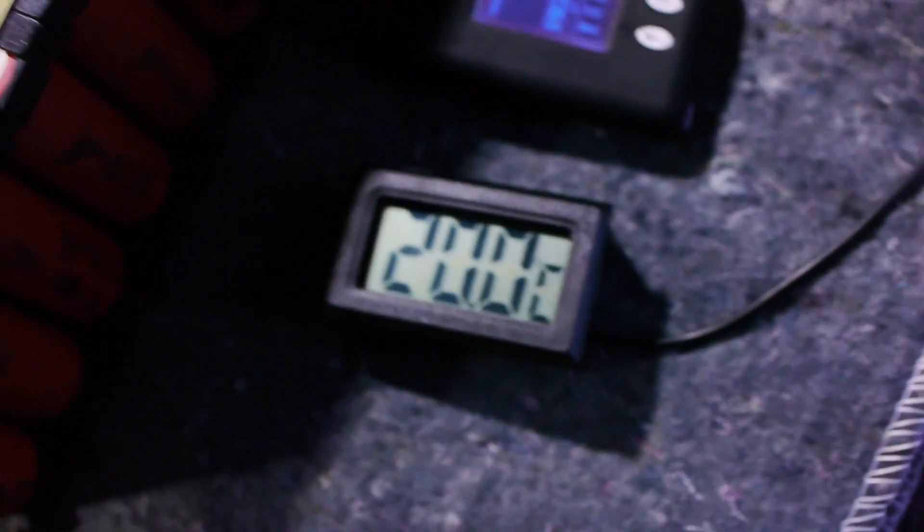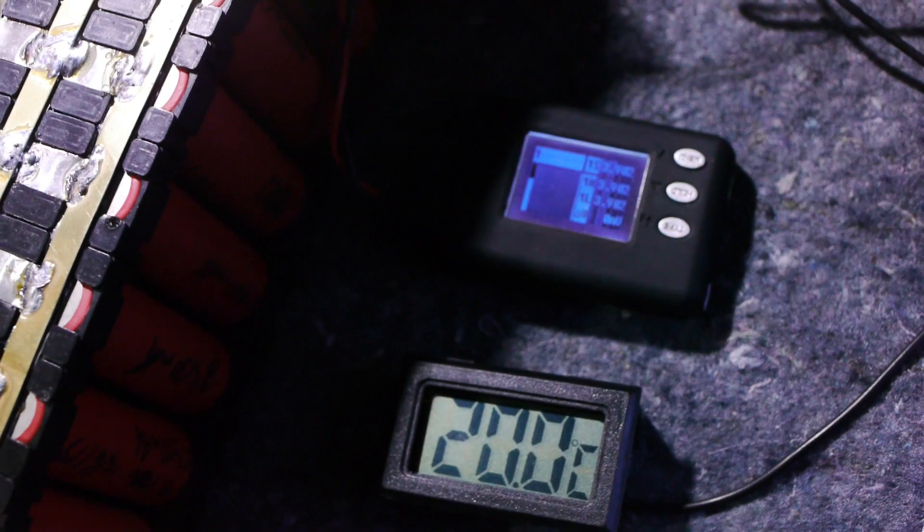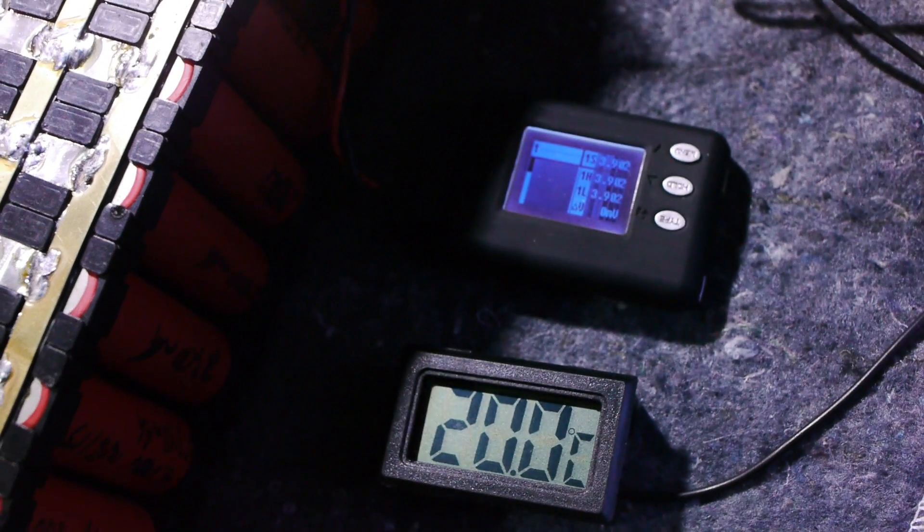I charged the cell to about 60 percent — that's what the charger said — which is about what my pack is right now, so they should be matched up. Today I'm just doing a simple roll test, maybe take it up to 20 miles an hour and see what the load does on this module. I'm putting a camera there to record the sensor readings. Let's see what happens.